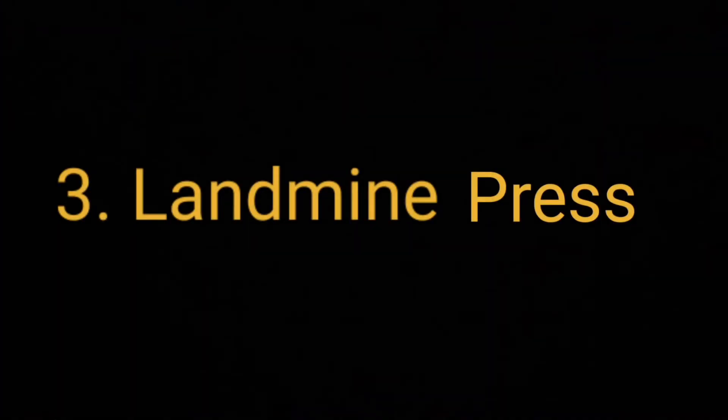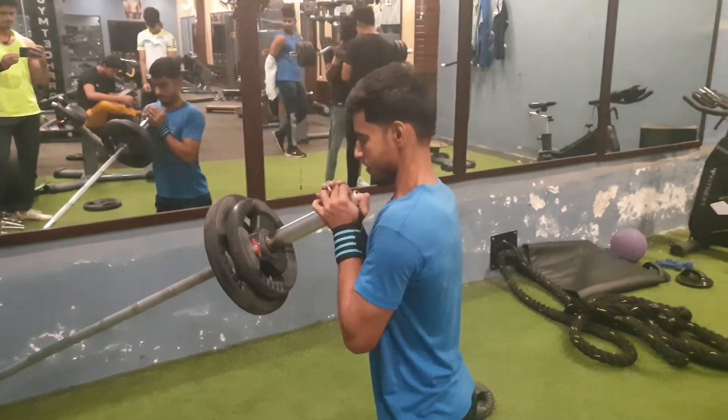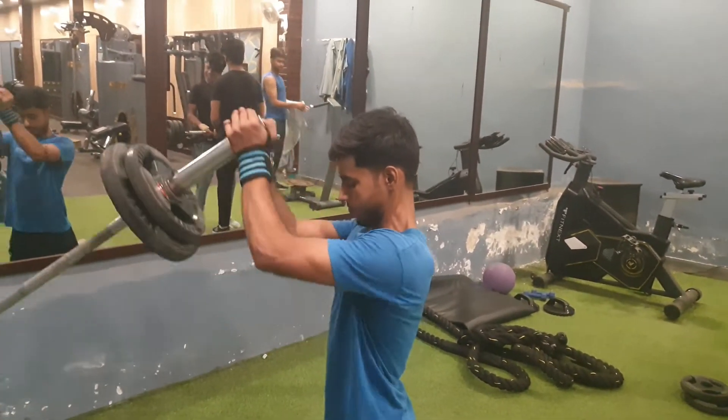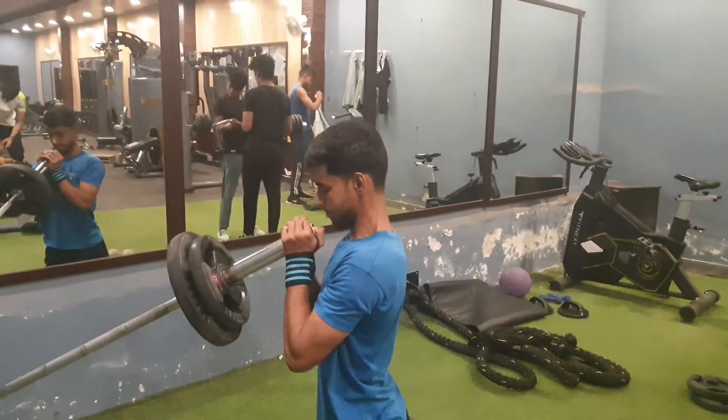Our next exercise is landmine press. We will do 3 working sets and the rep range will be between 8 to 14. Make sure that the form will be fine.